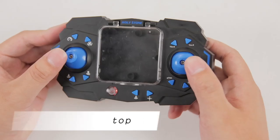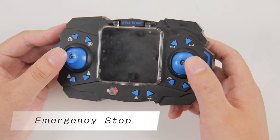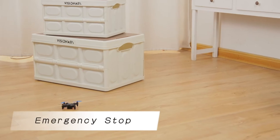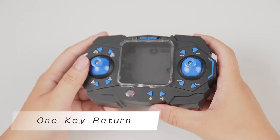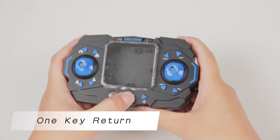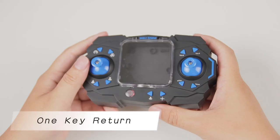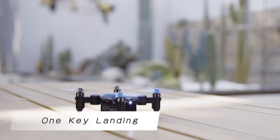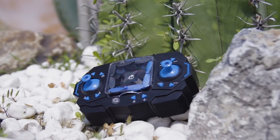To use emergency stop, push the two joysticks to the inner lower corners. Please use with caution in the surrounding environment. One key return mode: the drone will start flying backward and fly toward the direction its tail points to when it took off. You can press it again to exit this function. One key landing. Have fun with HS190.